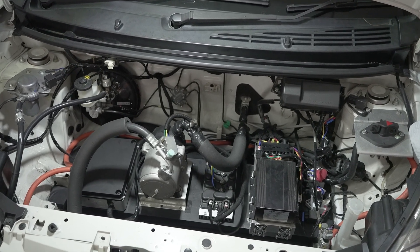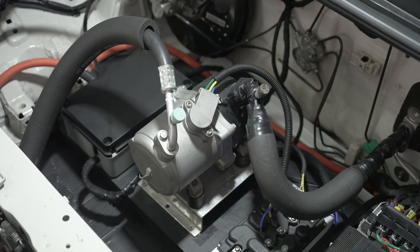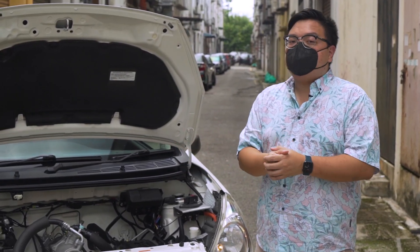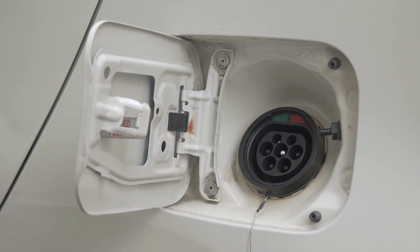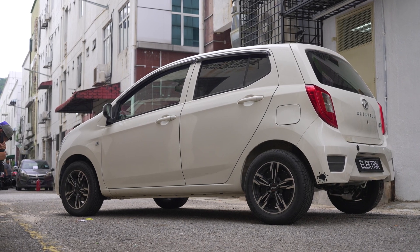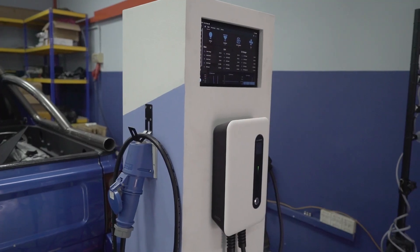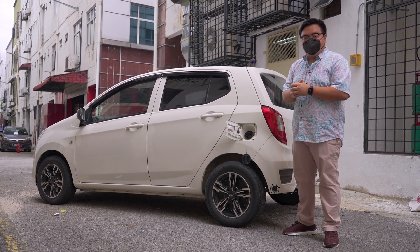The battery pack is actually mounted very low within the engine bay, and everything we see above is just the battery management system. And that over there is the air-con compressor, because obviously you can't have a car in Malaysia without air conditioning. Now let's talk about the charging situation. The charging port is neatly tucked behind the standard Axia's fuel filler cap, so if you close that up, it looks like any regular Axia from the outside. Using the car's onboard AC charger tucked under the boot floor, or a wall box up to 6 kilowatts, you can charge the battery pack from 0% to 100% in just 4 hours.